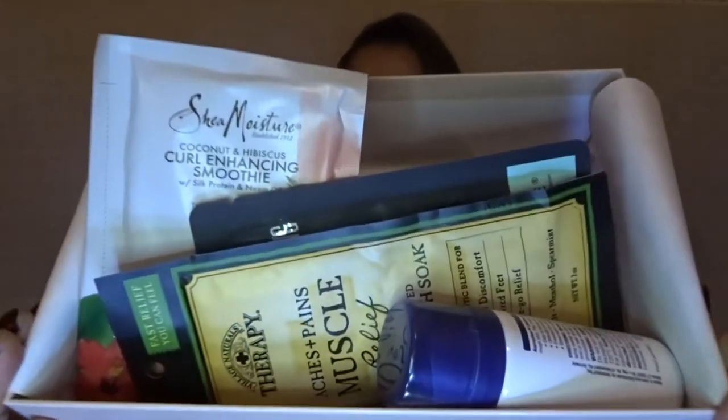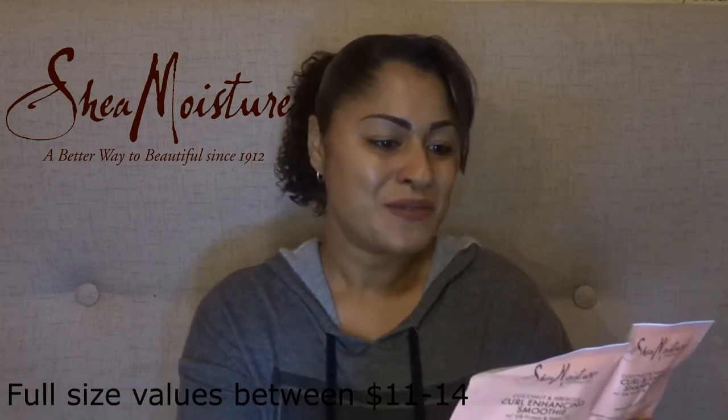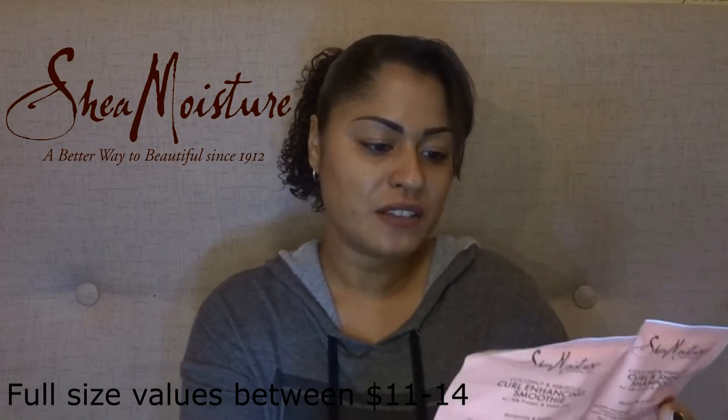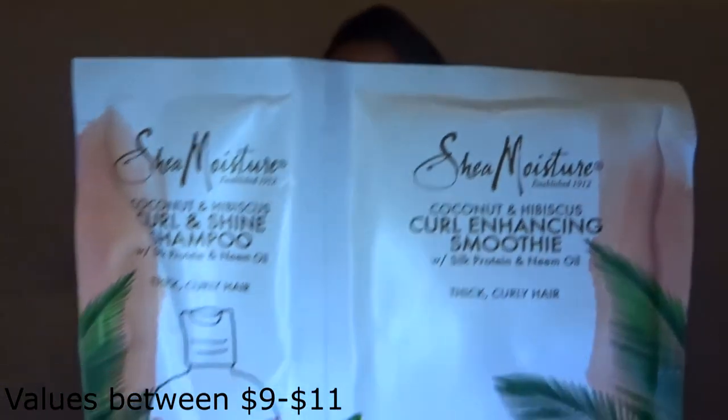The first thing that's catching my eye is a Shea Moisture — let's see what this is. It's Shea Moisture Coconut and Hibiscus Curl and Shine Shampoo for thick and curly hair. It's the shampoo that I use, and it has a curl enhancement smoothie, which I also use. This is a sample. I do love Shea Moisture — it's really good.